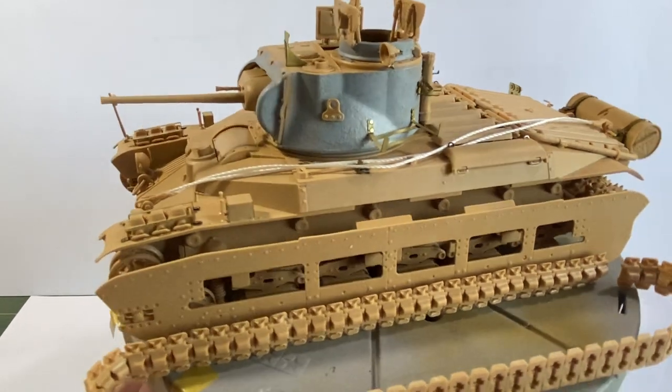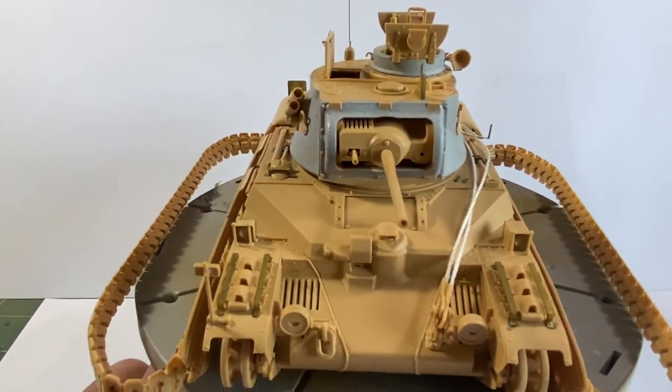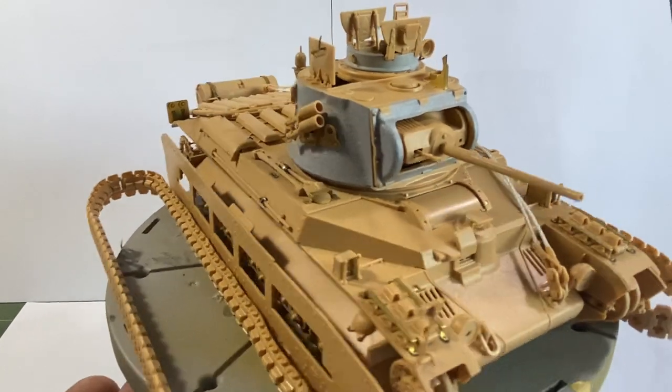Hello again everybody, it's me, Fujit, trying my hand at something a little bit different. This time I'm going to do a modelling video, or attempt to.